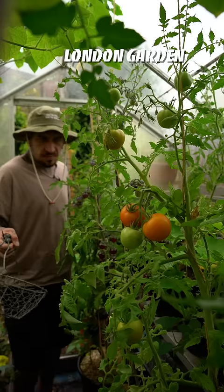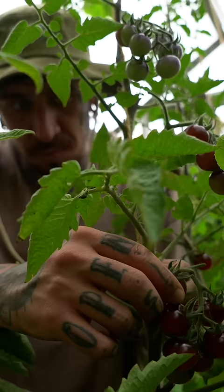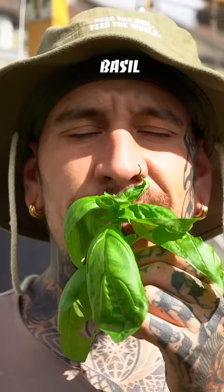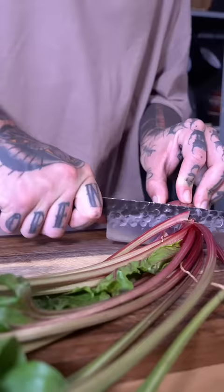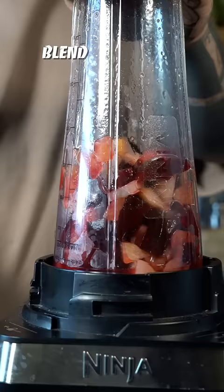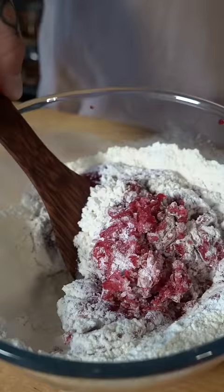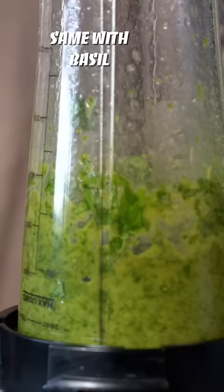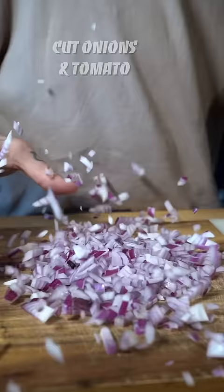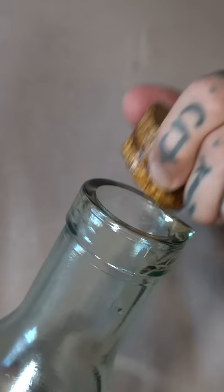Did you know that you can make your own pasta and add any natural color using vegetables from your garden? Let's start with cornmeal on your hands, as well as the hot pot, soy sauce, and salt.